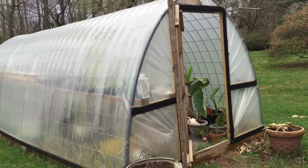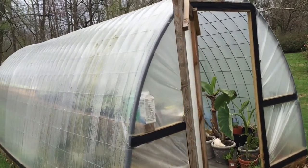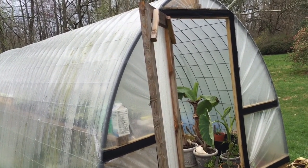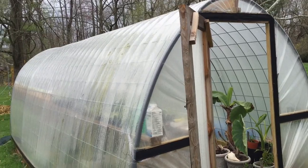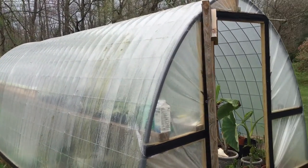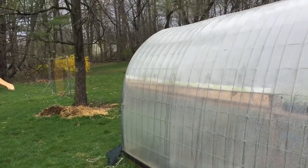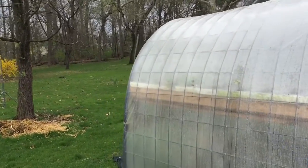So after being through four seasons, I thought I'd show that it held up through some hurricane force winds, 26-27 inches of snow, heat, cold, and everything seems to be in place.